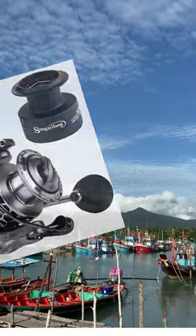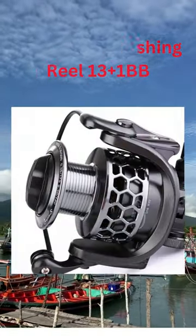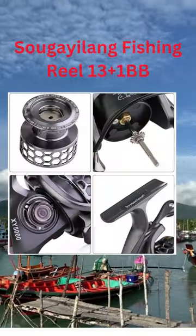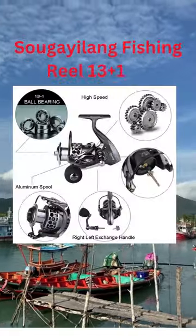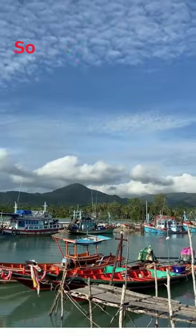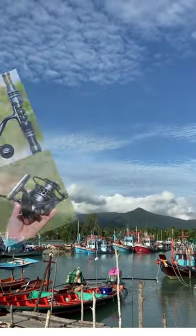The Sugilong Fishing Reel is smooth and resistant to rust. It has 13 plus 1 ball bearings that make it work really well. It also has a feature that makes it stop right away when you want it to, and it includes an additional spare spool at no extra cost.